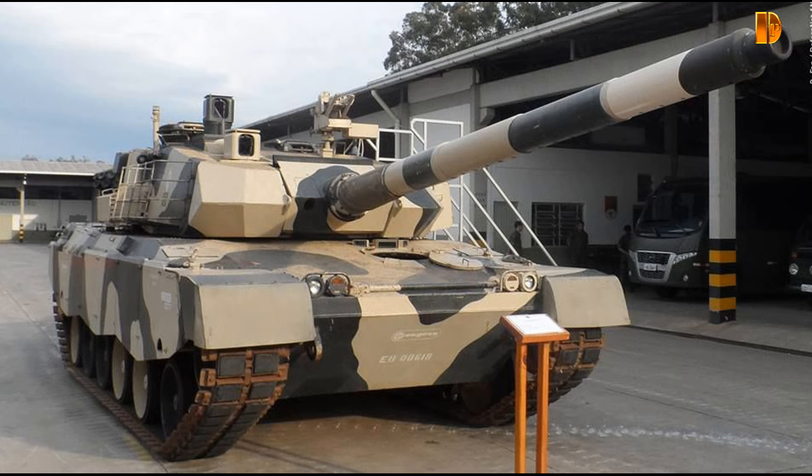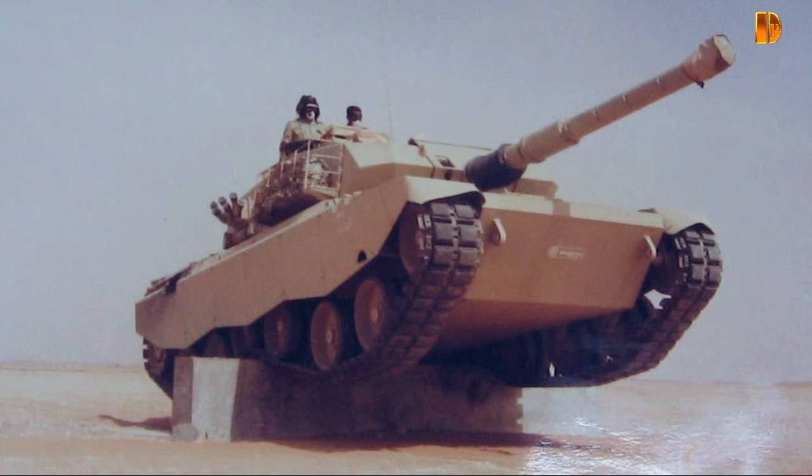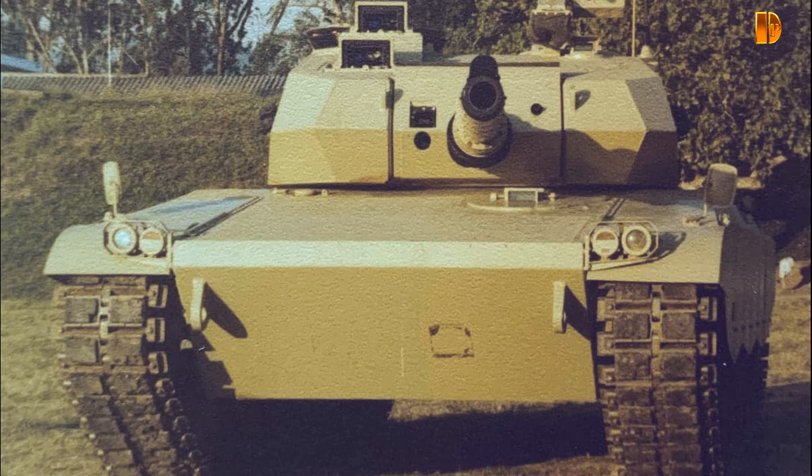Le modèle de production de l'E.E.T.1 était moins cher que d'autres MBT occidentaux. Cependant, on a toujours cru que les chaînes d'approvisionnement de l'E.E.T.1, des pièces de rechange et des accessoires, pourraient ne pas être fiables. En 1990, un politologue a noté que si ses performances techniques étaient apparemment comparables à celles des MBT contemporains, il était douteux que le projet de l'E.E.T.1 dans son ensemble soit commercialement viable.